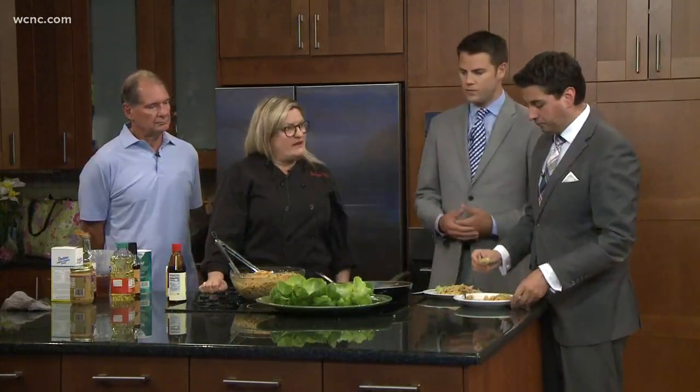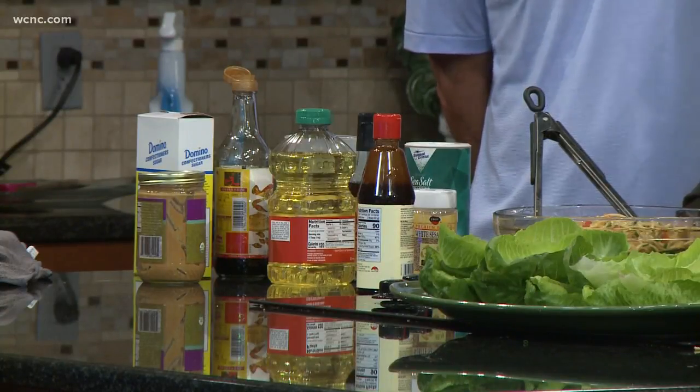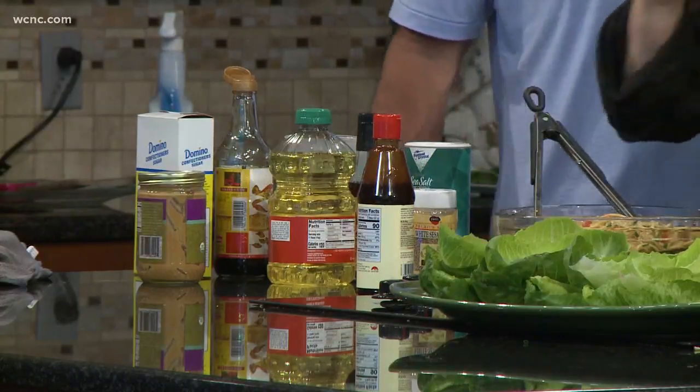So you mentioned the cashews — can you use other types of nuts, or is that the go-to nut for this? Well, you could use peanuts, or maybe macadamia nuts. What about almonds? Or is that technically a seed? No, you could use almonds. I don't think it's a seed — it's a nut. I have absolutely no idea. Almonds are nuts — that's what I was asking you. I thought you were going to be the expert.